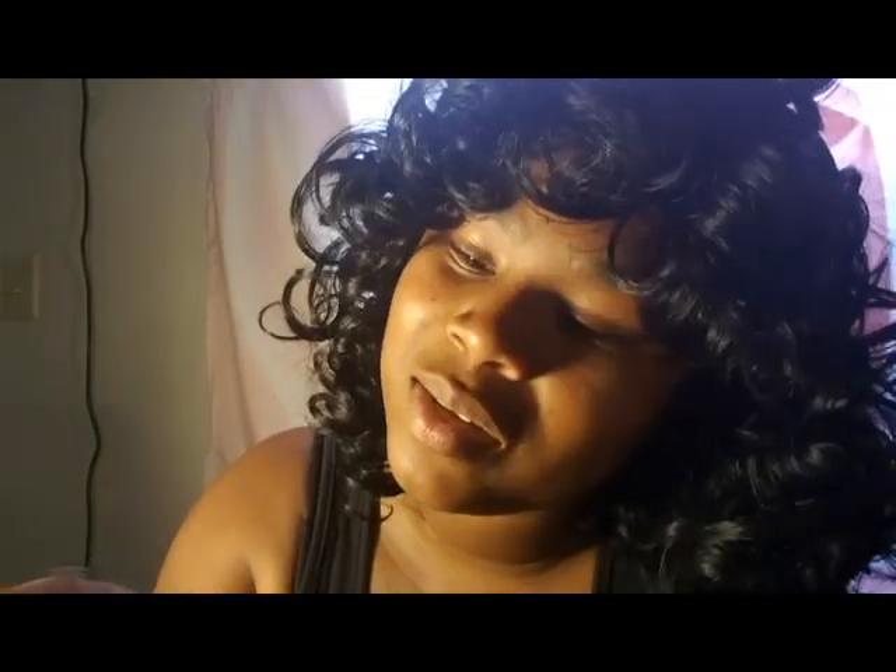I'm back! Here it is with the bangs modified and the curls separated. Let me spin around so you can see. Beautiful! I really like this wig — I think it looks really good on me. I've never had a curly wig before, so this works out pretty well for me.